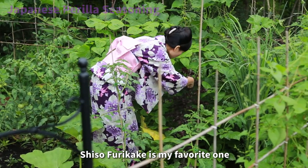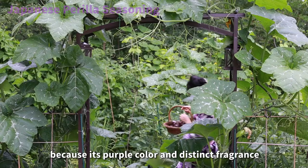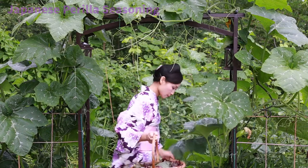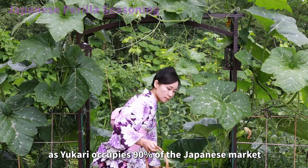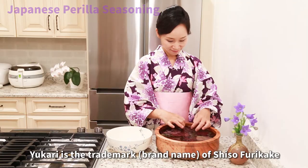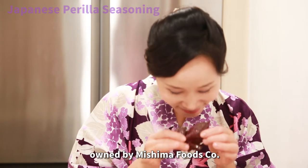Shiso furikake is my favorite one because of its purple color and distinct fragrance. People may be more familiar with the name Yukari, as Yukari occupies 90% of the Japanese market in the shiso furikake category. Yukari is the trademark brand name of shiso furikake owned by Mishima Fruits Corporation.